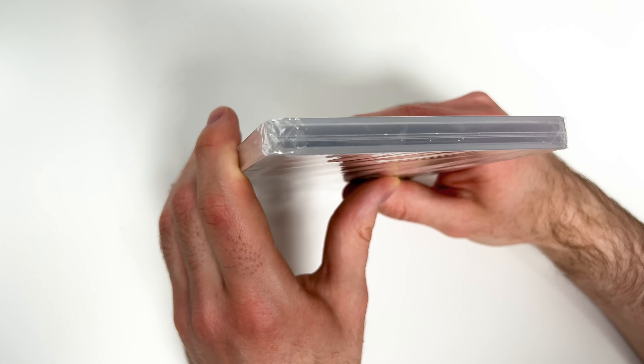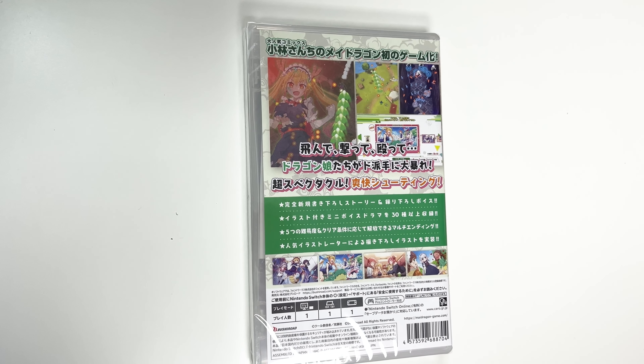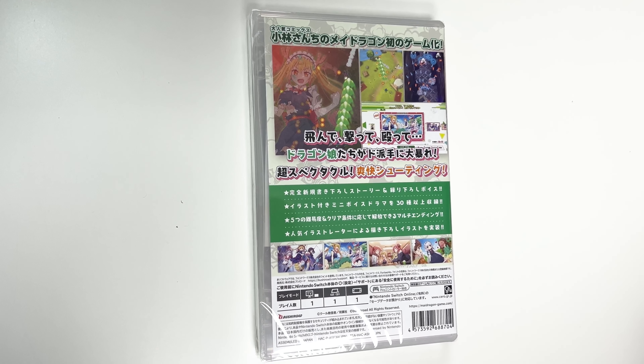Onto the spine, you see a red spine right here, and from the top we can tell that this is a Y-fold copy. Onto the back we have some shots of gameplay, and I'm going to pull up a rough translation and see what we can read here.